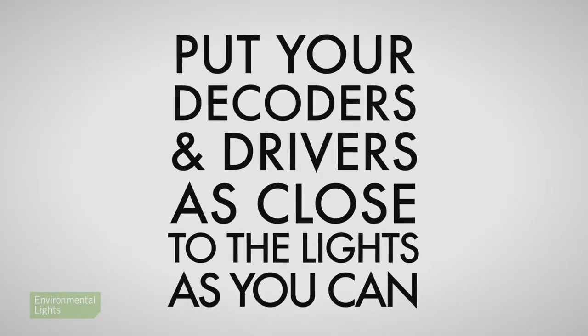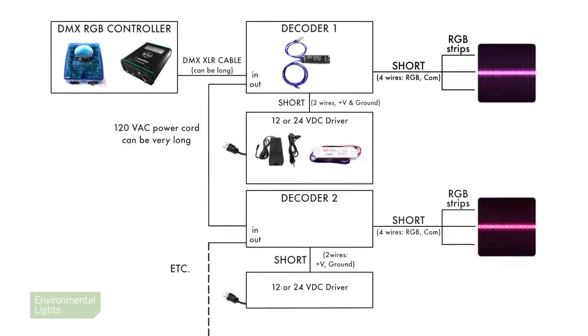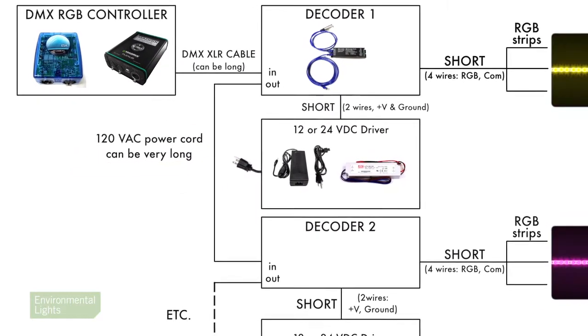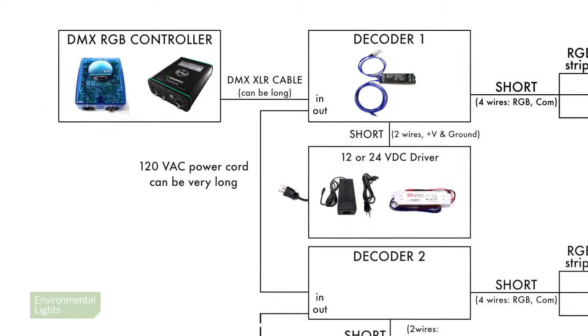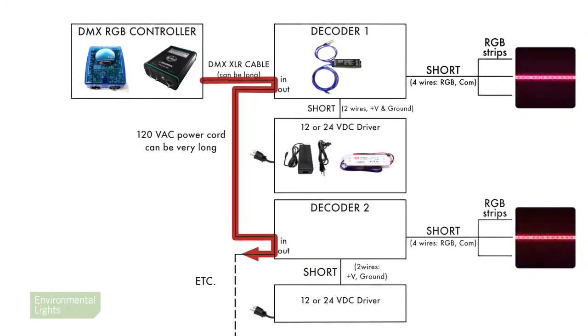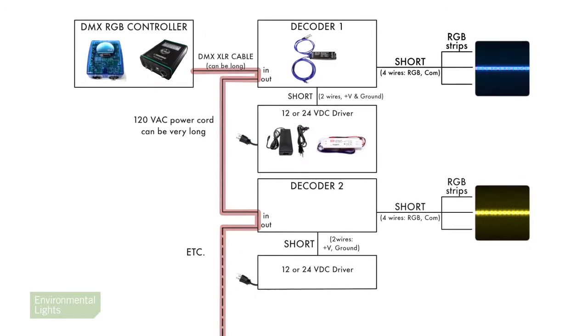Let's turn to number two: put your decoders and drivers as close to the lights as you can. Whatever connects to the strip has to carry a lot of power to create the light, so those are the connections that need to be short — otherwise the long lines and large load will cause your lights to receive less than the 12 or 24 volt potential difference they need to be fully bright. Here's an example of the two principles in operation: we put the decoder and the driver close to the lights. The 120 volt power cords can be very long. The DMX signal line is totally separate from power — it's carried on a shielded XLR cable from the controller to the first decoder and daisy-chained through each decoder or other DMX device until the final device, where the line should be terminated to prevent reflections. You can see how separating the signal and power lines lets us run long lines over to the lighting cluster, which contains the decoder, driver, and lights.